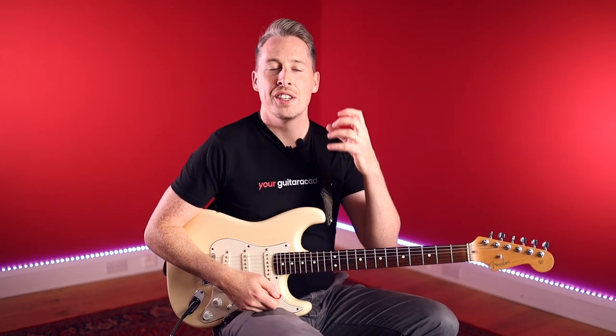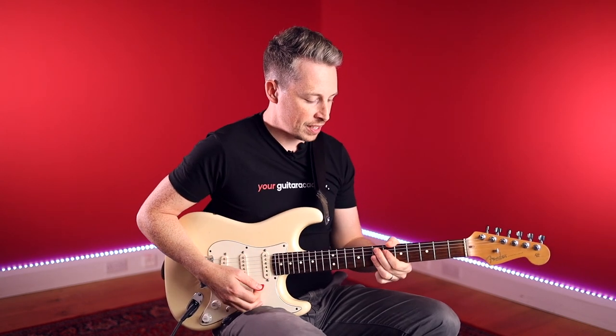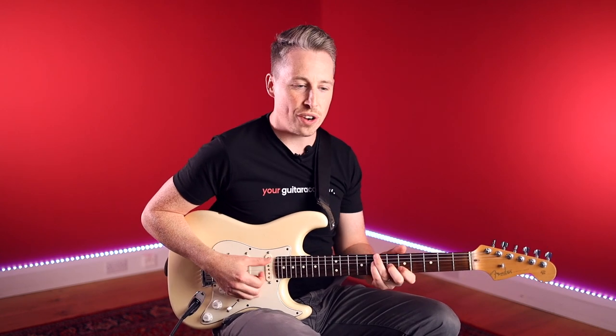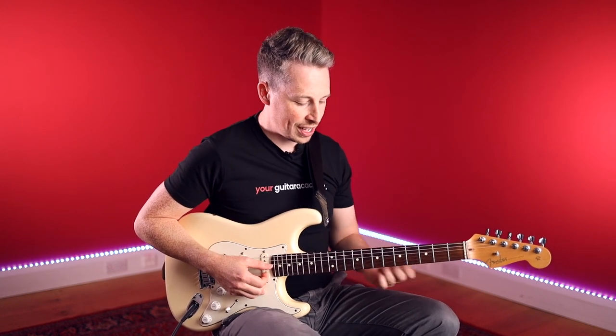So we've got our strumming pattern — you already know how to do that. Now we're contending with a chord change. We're going from the E9 and then going to these two chords. Classic kind of disco funk chords — you hear them in Michael Jackson tracks, in pop, in jazz, like George Benson uses them a lot. They're just used everywhere. It's such a great sound.